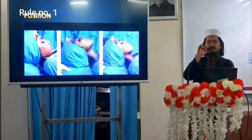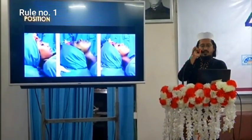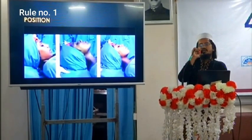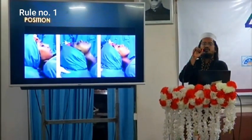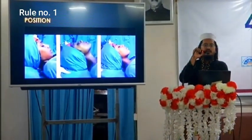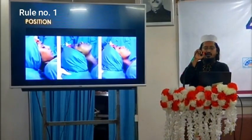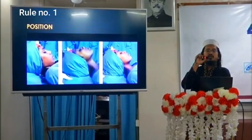The second position is the extended position — the chin and head are extended on the neck. This position is for the very advanced surgeon because in this position the frontal sinus and the skull base remain very close to the surgeon, making it ideal for frontal sinus surgery or anterior skull base surgery.